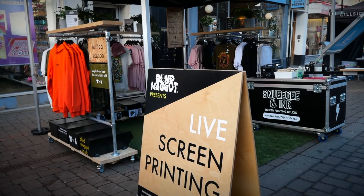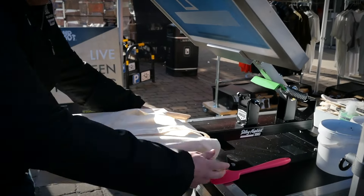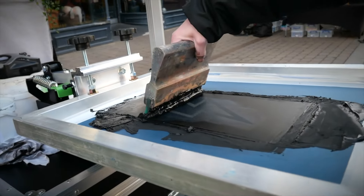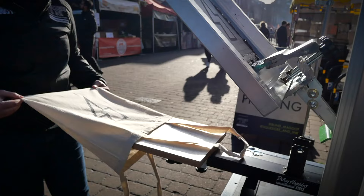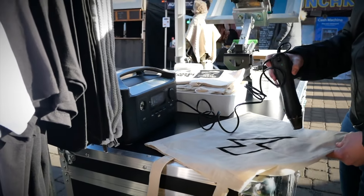If the public are doing the printing with you, then water-based inks can be washed off their hands a little bit more easily, and they're a bit more child-friendly. You can also cure them with the heat press, and you don't need to worry about the safety of using a flash dryer with members of the public.